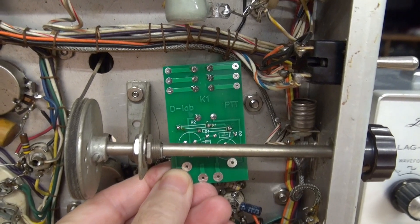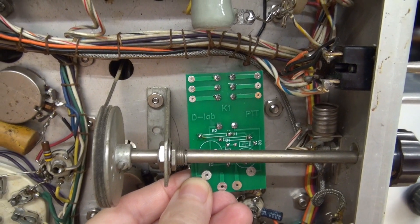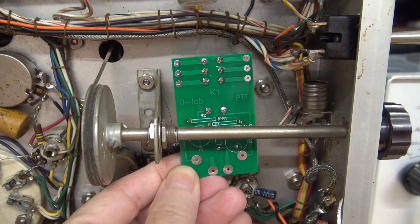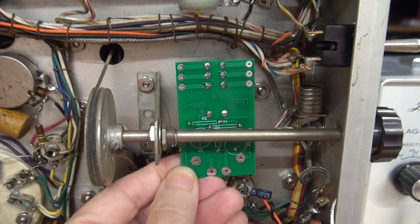This is where the new push-to-talk module will reside in the radio. I'll be swinging those plate switch wires down to the contacts, and of course we have a filament feed to power the board and the push-to-talk line that goes to the mic connector.